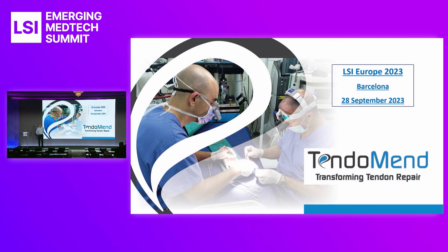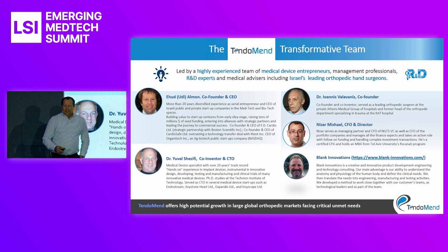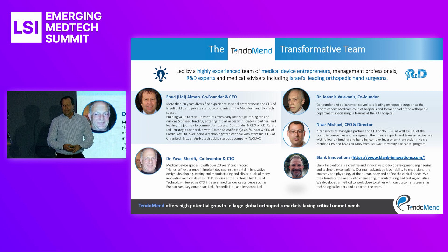Hello, everybody. Good morning. My name is Ehud Almon. I'm the co-founder and CEO of Tendomend.